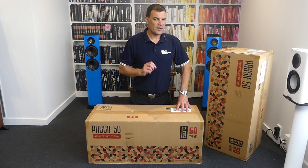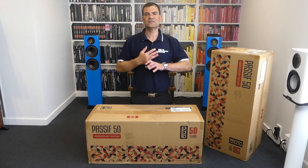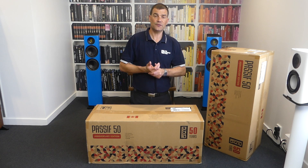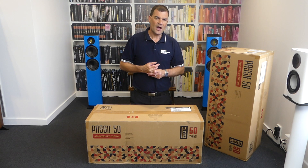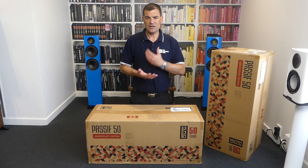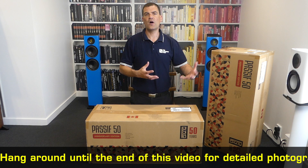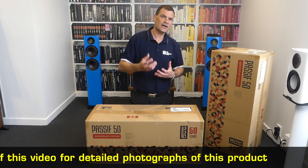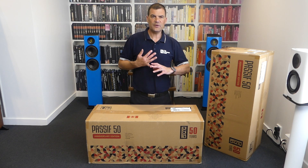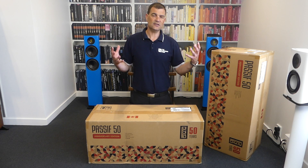Not many brands of speakers last 50 years. But PSB, founded in 1972 by Paul Barton, is celebrating their 50 years in existence with a 50th anniversary speaker. It's a reimagining, a reworking, a redesign of their first speaker — one that was built and engineered in collaboration with the National Research Institute in Canada. That institute is the foundation of why Canada today is such a powerhouse in speaker manufacturing and production. These speakers represent 50 years — five decades — of experience, wisdom, and intellect in the audio industry.